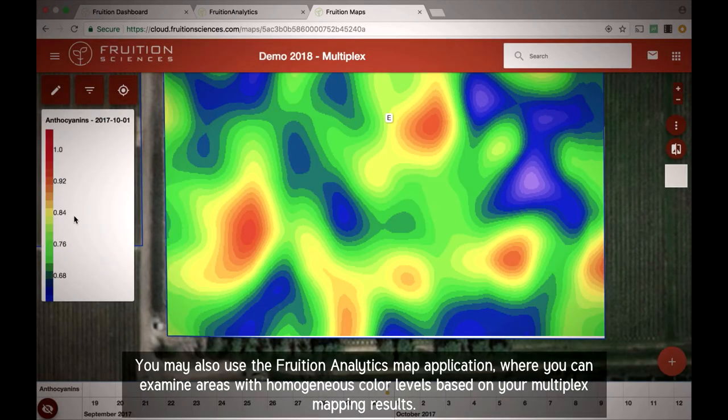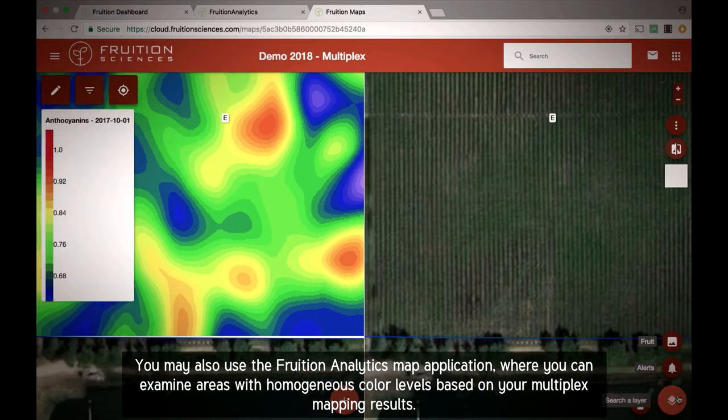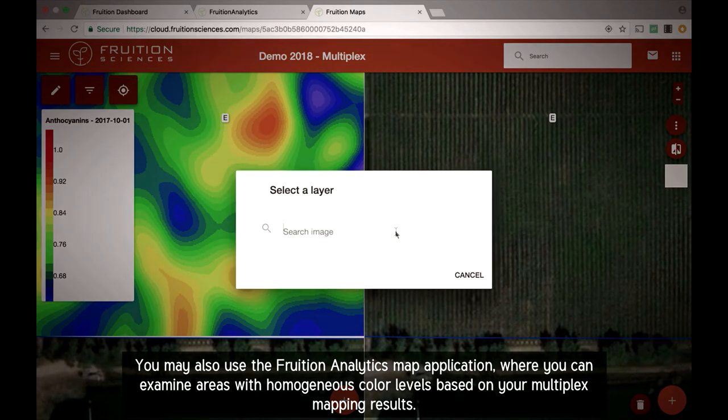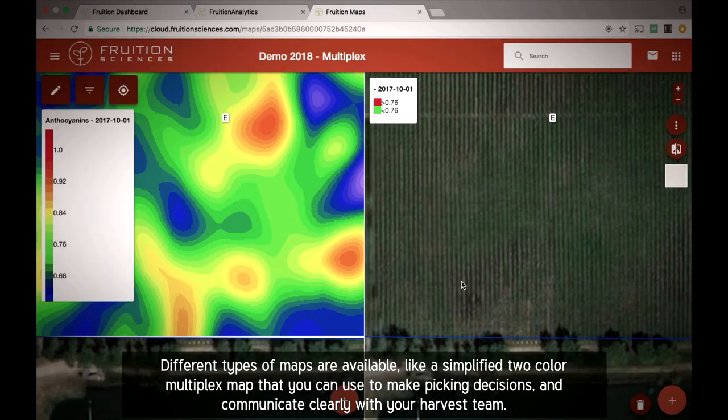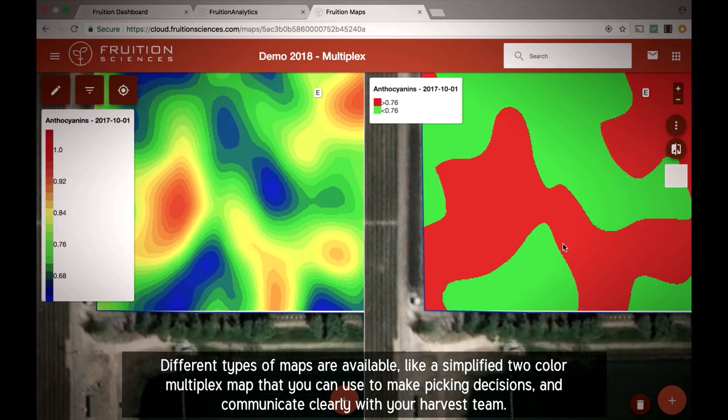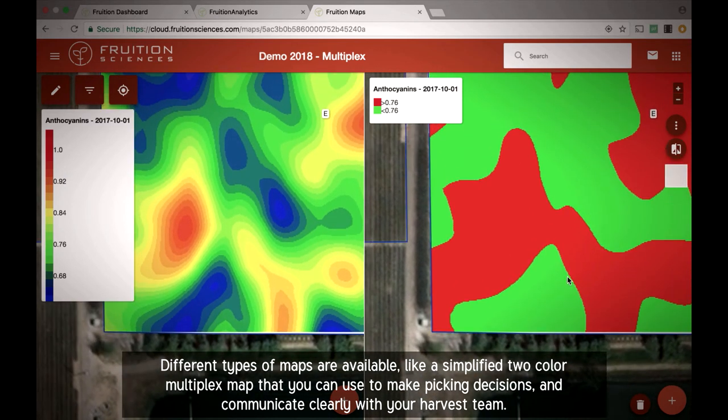You may also use the Fruition Analytics Map application, where you can examine areas with homogeneous color levels based on your Multiplex mapping results. Different types of maps are available, like a simplified two-color Multiplex map that you can use to make picking decisions and communicate clearly with your harvest team.